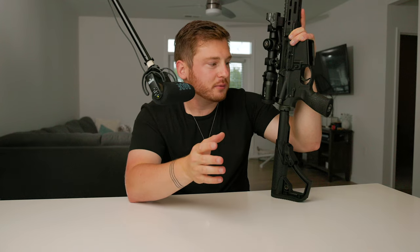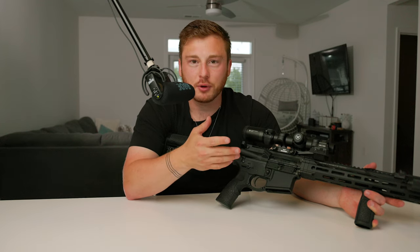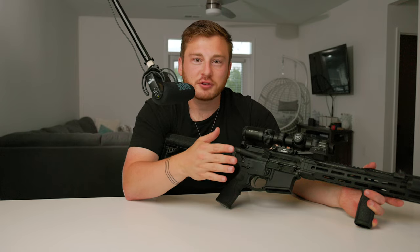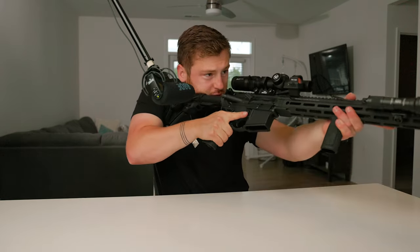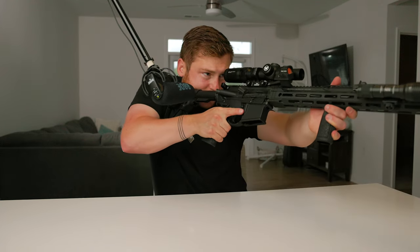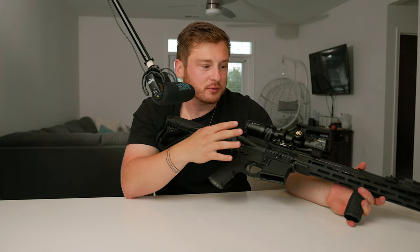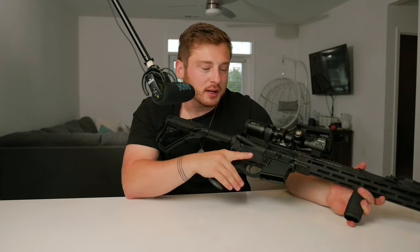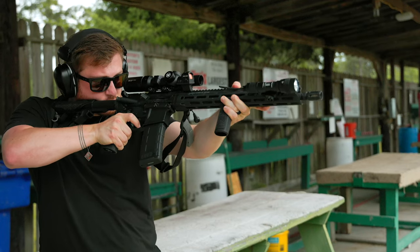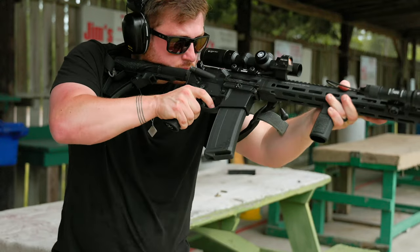Why not have both — the LPVO for distance and the red dot for close-up shots? This setup covers all distances with the best optic for each situation, and you also have a backup optic if one were to break. I really enjoyed shooting with the canted red dot today. It feels intuitive — I actually noticed I already had a slight natural cant to the rifle when I was shooting before. Now with the canted red dot it just feels very natural, comfortable, and precise.